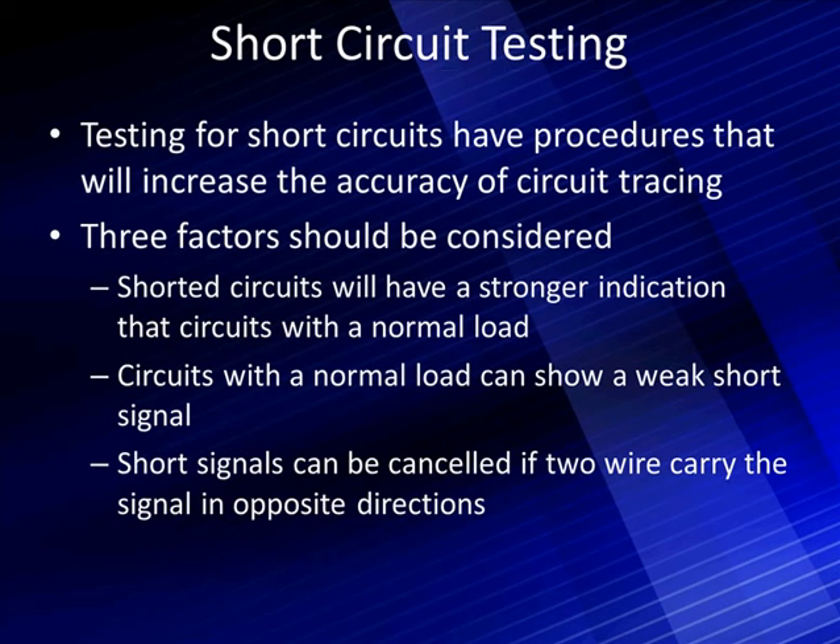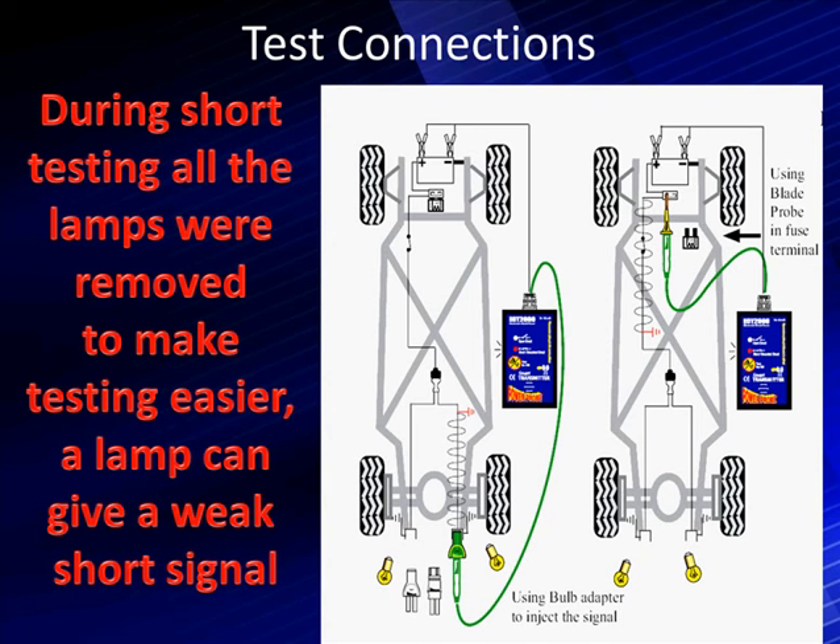When testing for shorts, there's a procedure that increases the accuracy of circuit tracing. Key factors: shorted circuits will have stronger indications than a circuit with a normal load, and circuits with a normal load will show a weak short signal. Short signals can also be canceled if two wires carrying the signal in opposite directions are in the same wiring harness. During most short testing, to reduce false indications, we remove the bulbs. As short as any part of the circuit would cause the same problem, there's no right or wrong way to connect.